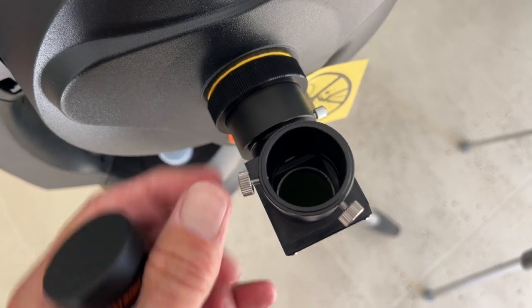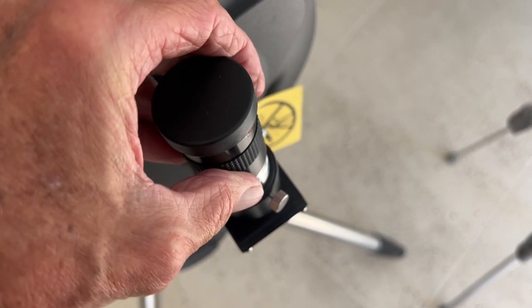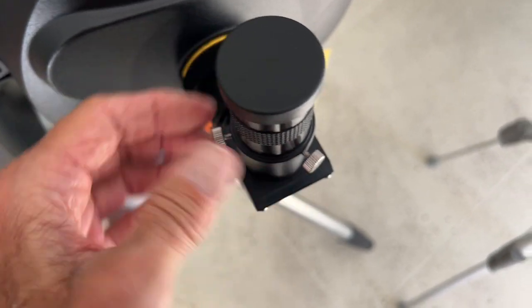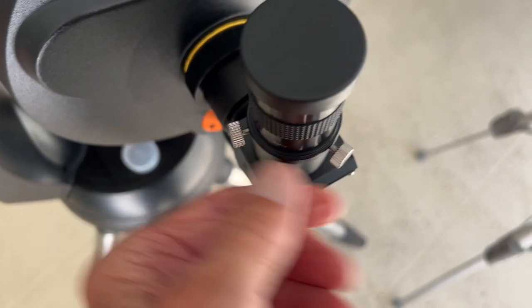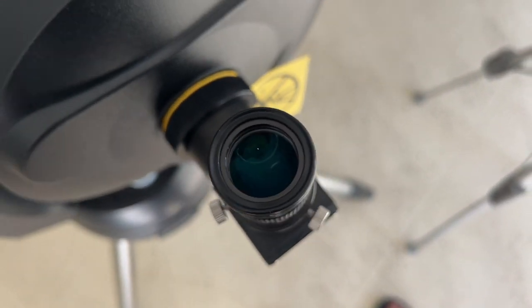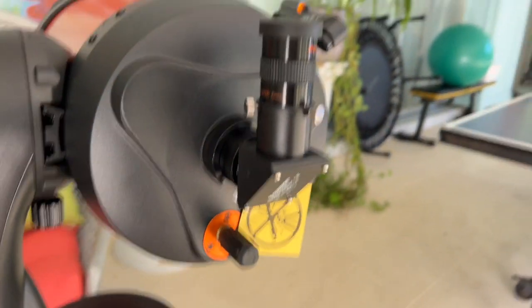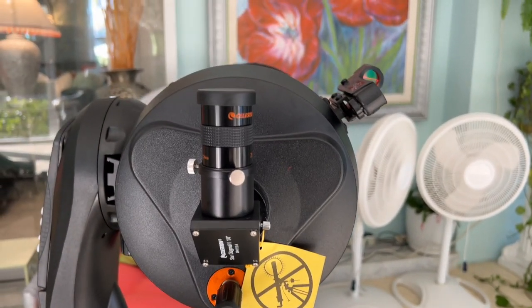I'm going to pull these out so now it should fit right in there. There we go. Now I'm just going to tighten these so it doesn't come out. And that's my eye piece — the thing that I look through — just like that. You don't want to lose this stuff, so hang on to it in case you want to take it all apart.